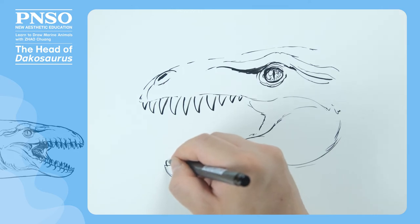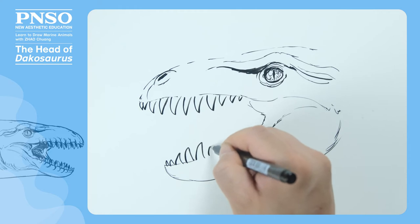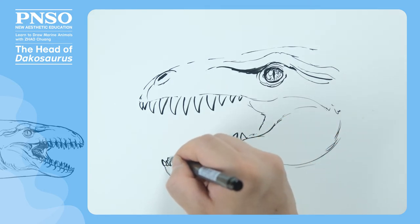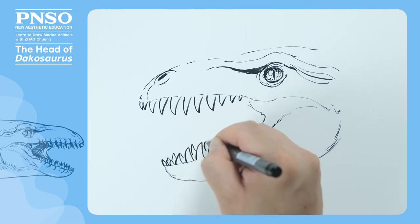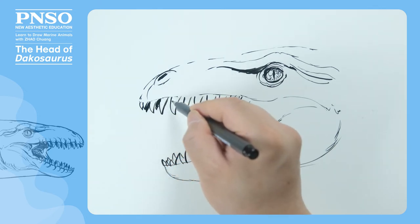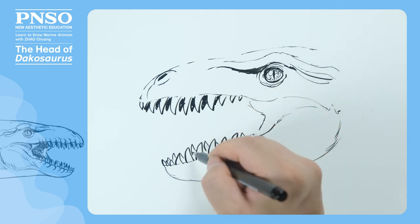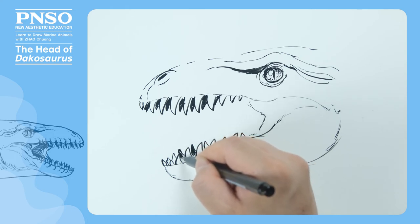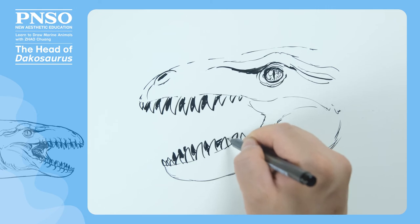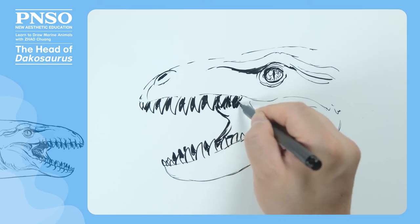The teeth in the front were small; toward the back, they became bigger. Now let's draw the teeth on the other side. When drawing, we need to note that viewed from the front, the teeth of Dachasaurus pointed outward laterally — its teeth stretched weakly outside. So when we draw its teeth on the two sides, we should note that the directions are different. Especially viewed from this angle, the left teeth faced to the left, and the right teeth pointed inside. Next, let's draw the inside of its wide open mouth. We can draw a deep oral cavity with shadows inside.